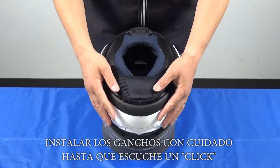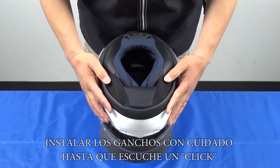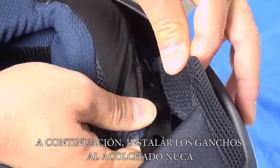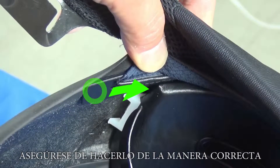Please install the hooks carefully until you hear them click. Install the hooks to the neck roll system. Now install the frame of the neck roll into the center pad. Make sure to insert it in the correct way.